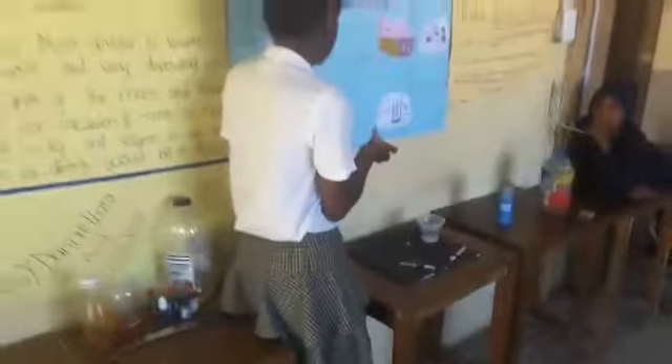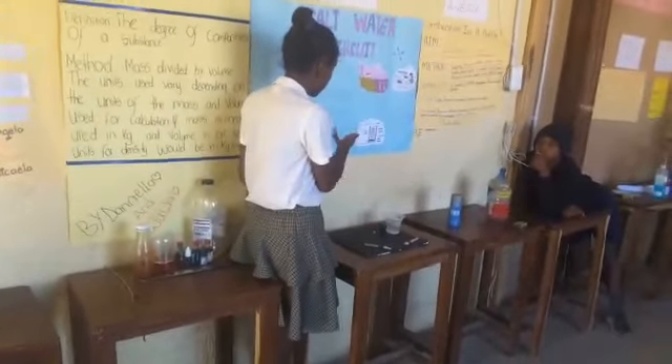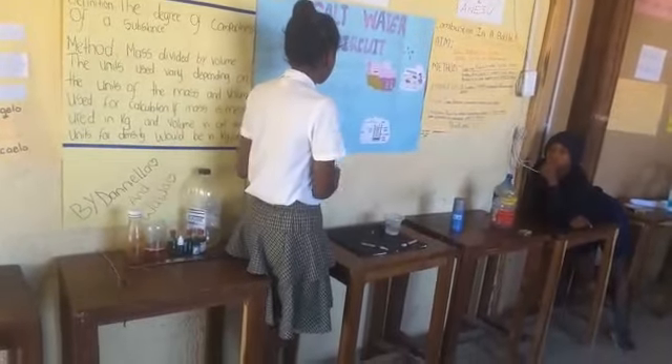Should water and electricity be mixed? No. However, engineers utilize this technology so that we can determine how much salt is remaining in ocean water.